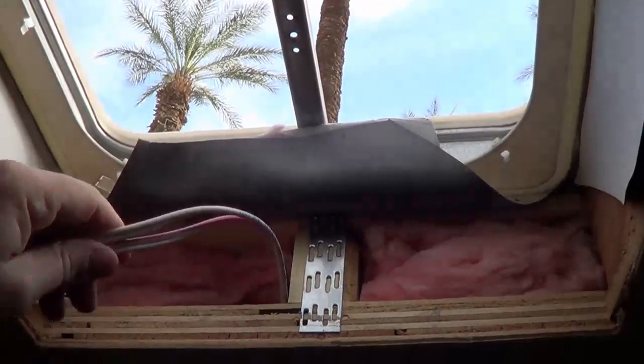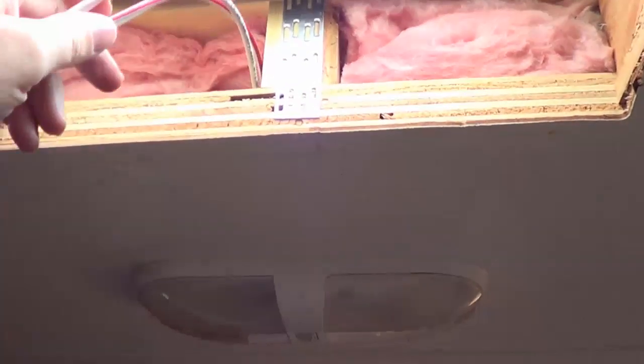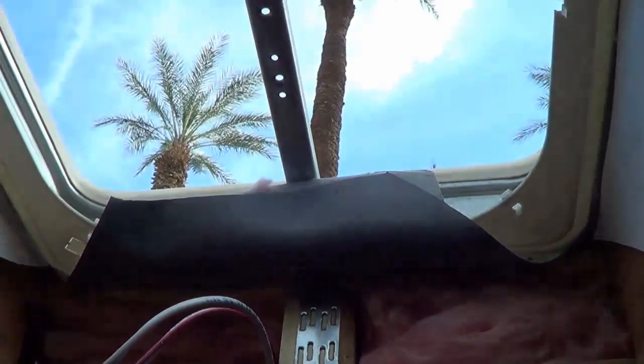There we go. The bezel's off and I've pulled these wires out from the nearby fixture so I'm going to have no problems there. I'm going to be able to grab 12 volts right beside it.